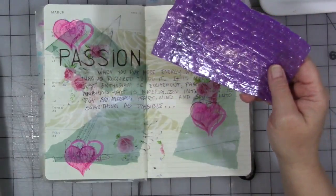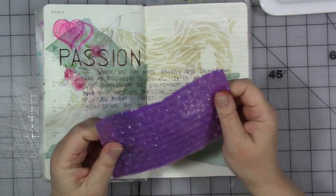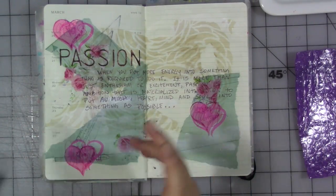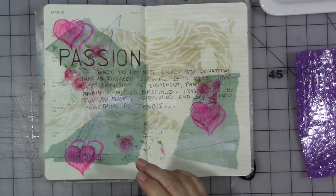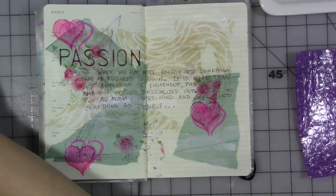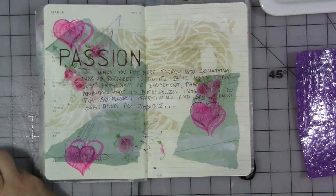I really want to use this bubble wrap and do some dots of bubble wrap to start with. I think I'm going to just talk you through this. I've got my basket of Dina Wakeley paints out here, and I'm kind of looking for a color that, to me, speaks of temper.